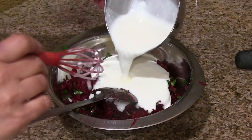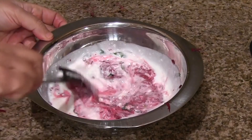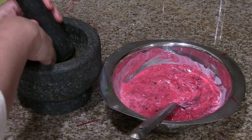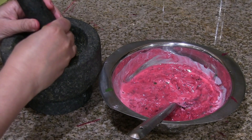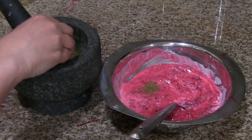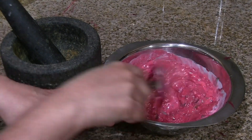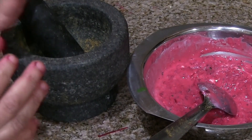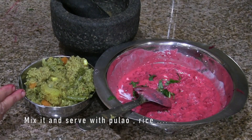It's cooled completely now. Add the yogurt and mix it well. Finally, I'm adding quarter teaspoon of jeera powder or cumin seeds powder. It really enhances the taste of this raita. It's completely optional but I recommend adding this jeera powder. Mix it well and this beetroot raita is ready.